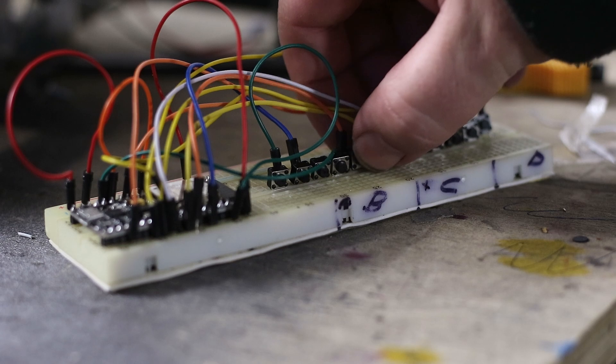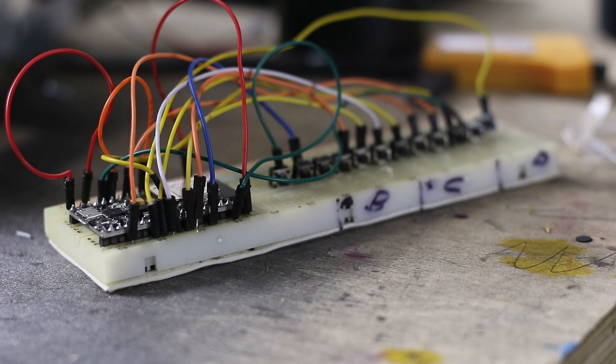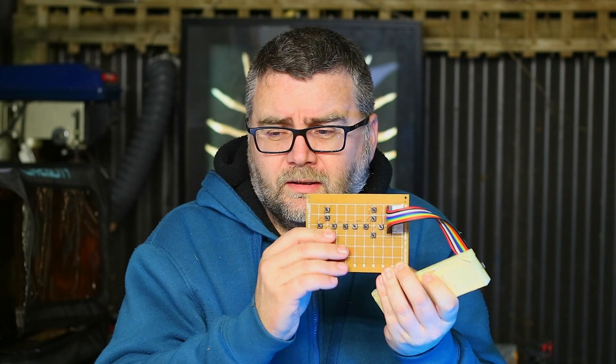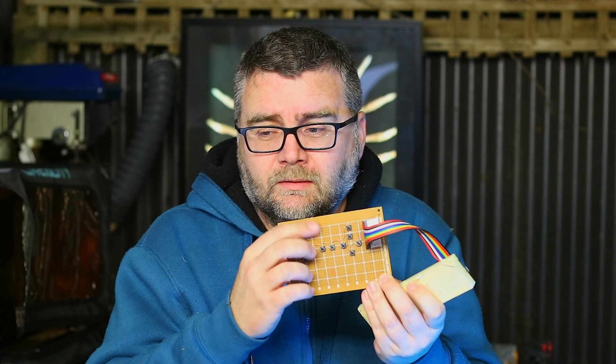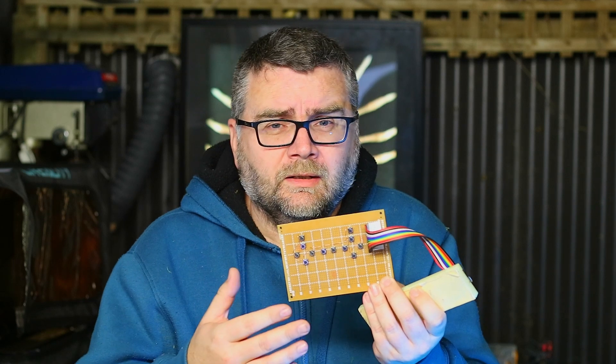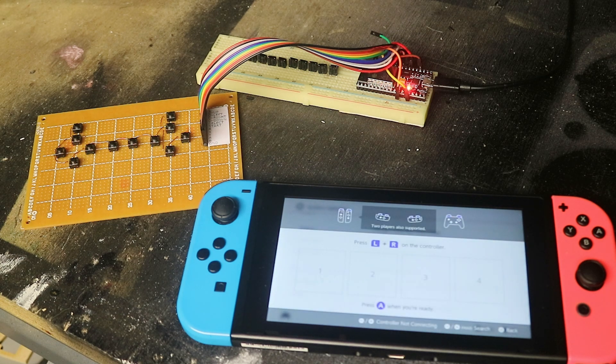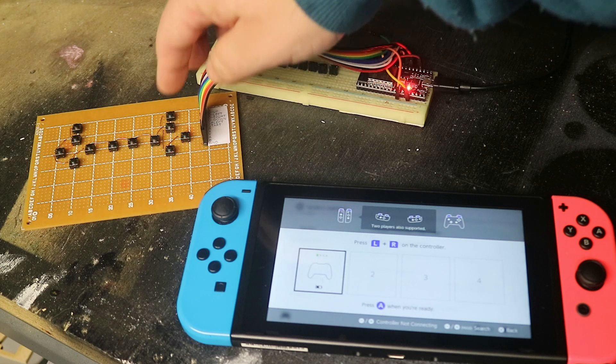So I flashed it, and before committing any further I breadboarded out all the switches - there's 12 altogether - hooked it up and that seemed to work. Then I went a little step further and used the prototype board, prototyped it out. This is the D-pad, up and down, the triggers, the home and select. I tried it on the Switch and it works perfectly. I've got a wireless controller - I just need the battery obviously. It seems to work perfectly well for my Nintendo Switch and I can make all the moves I want.